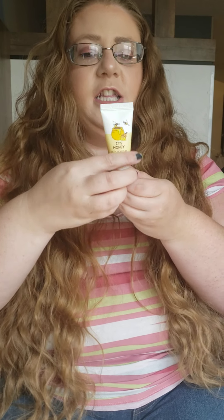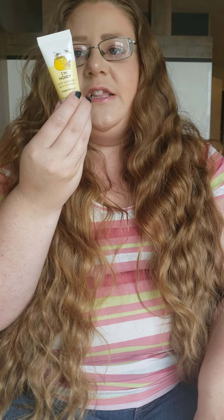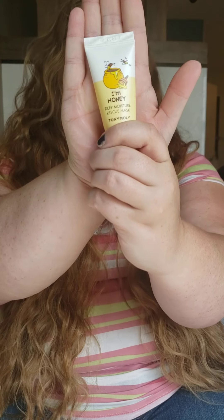Our next thing is the Honey Deep Moisture Rescue Mask by Tony Moly. It is a type of mask. It says after cleaning, gently apply on the face avoiding the eye area, leave it on for 10 to 15 minutes, and then rinse with lukewarm water. It's made in Korea for external use only — which we all would assume because it's a face mask. I'm not going to open that one just yet because I do have a lot of facial products already opening, and they only stay good for so long.